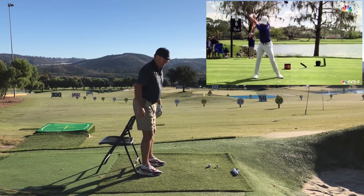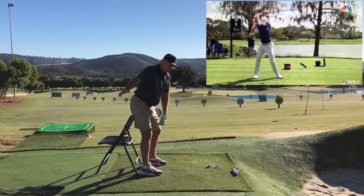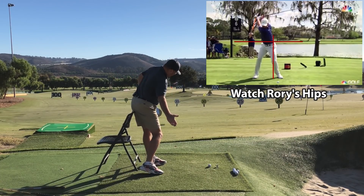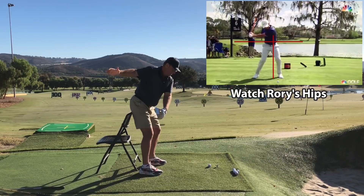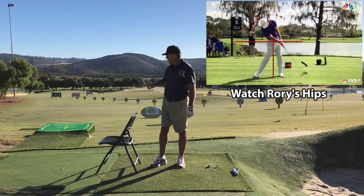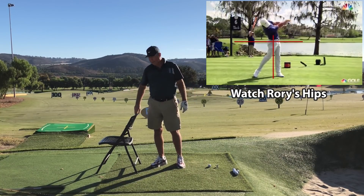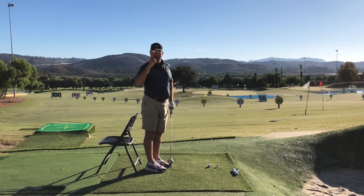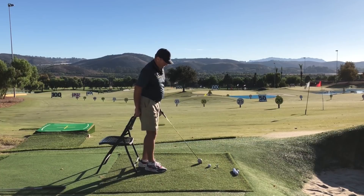That dropping and rising is one of the things that gives Rory so much power — and he's not that big of a guy. So: butt back, sliding along the chair to the left, rotating the chest. Lift, slide, turn — those vectors are going to make the chest and hips rotate and give you a ton more club head speed. The next thing I would do is grab a speed whoosh — it's light and whippy and will tell you exactly where your release point is.